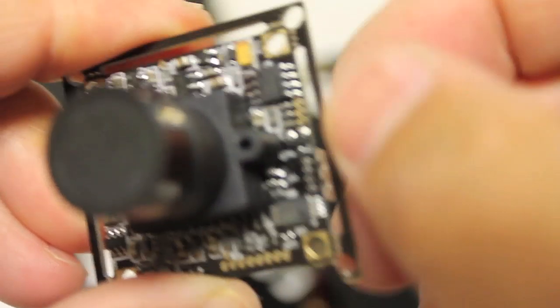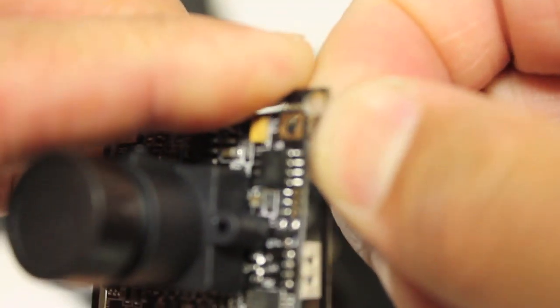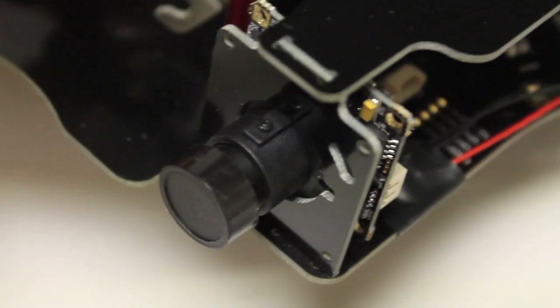Once you make your initial clips, you should be able to just — be careful, these things are pretty fragile — just peel that off. The edges are clipped off, looks good. And we'll go ahead and see... oh yeah, that fits nicely. You can see how it slides right in there.